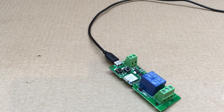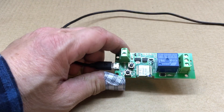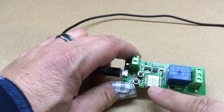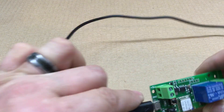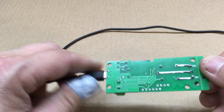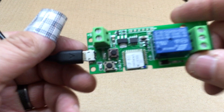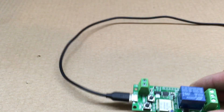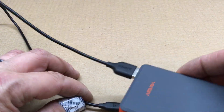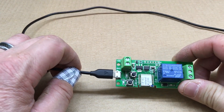Fuzz pie guy here. What you're looking at is a wireless smart switch relay. This is an ESP8266 with five volts coming in either here or here. You've got your normally open, common, normally closed, and two momentary switches. We're going to power this up using an old battery bank — as you can see, we've got some light activity.